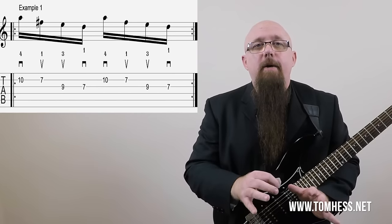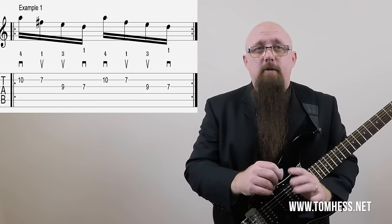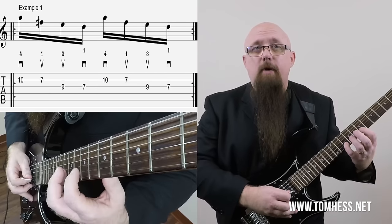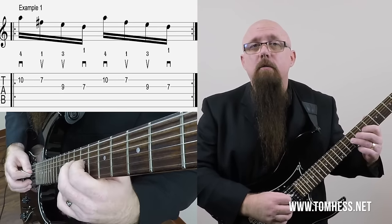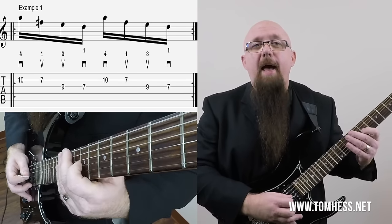The primary difference is that economy picking requires planning in advance, while directional picking requires no planning in advance — so in that sense, directional picking is my favorite. Let me show you an example that works for both techniques. It's a four-note phrase starting on the 10th fret of the second string, then the 7th fret on the same string, then the 9th fret on the third string, and then the 7th fret of the third string. That's the pattern, and then it repeats.